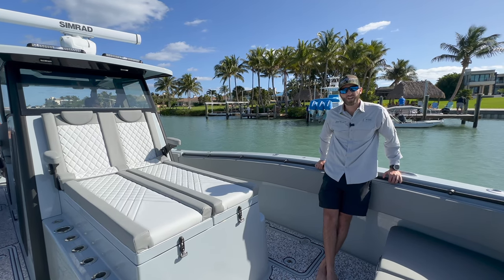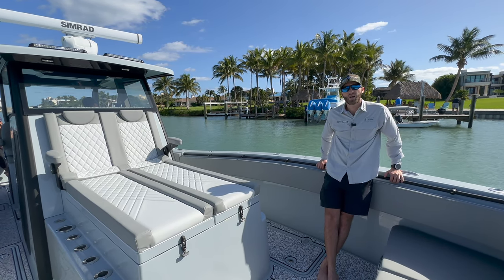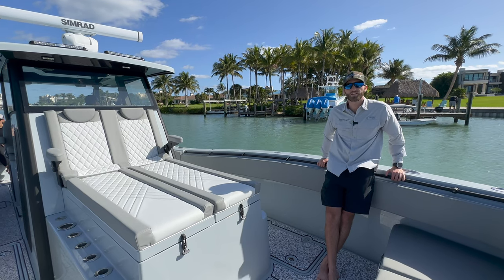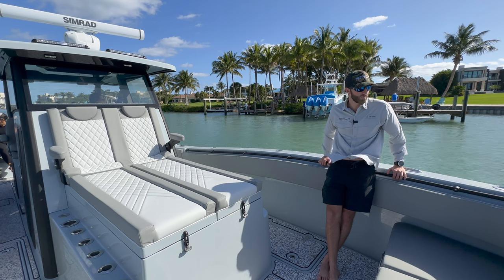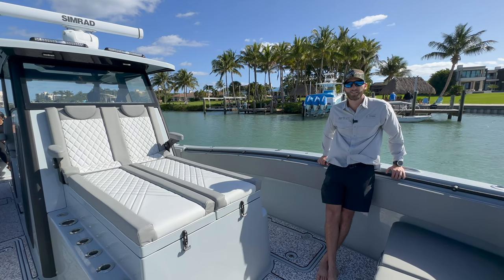And if you guys are interested, we'll be displaying this boat at the Miami Boat Show. Stop on by the Suzuki Oasis at the Venetian Isle Marina and come check it out in person and go for a ride. Thank you.